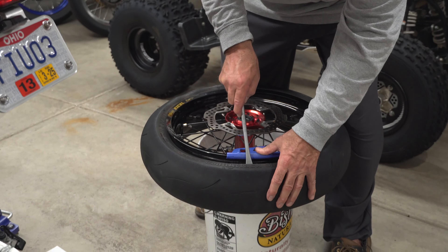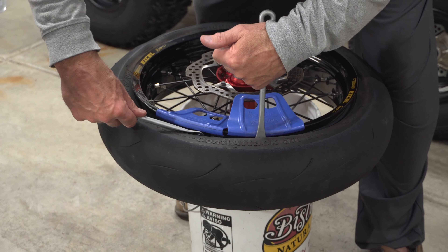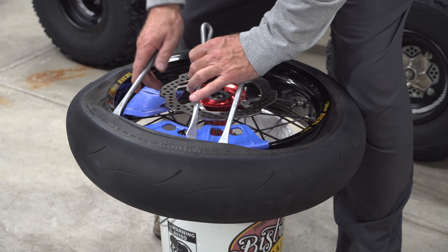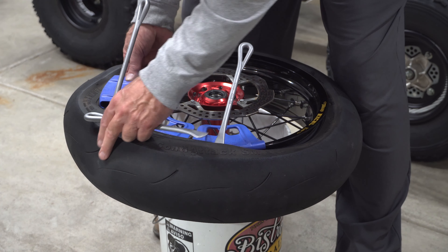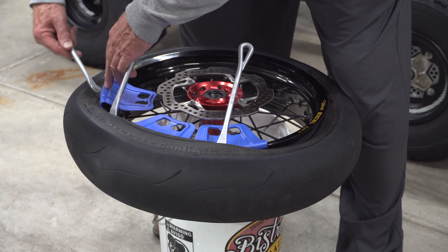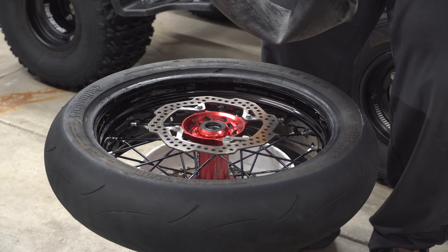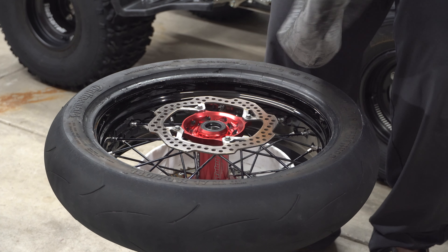We've got our five-gallon bucket, and we use our Motion Pro spoons and rim guards. The rim guards are nice when possible, but they don't tend to stay on very well, so doing it yourself you are going to inevitably scratch your rim every once in a while. Always check your tubes for any pinches or rips at the valve stem.